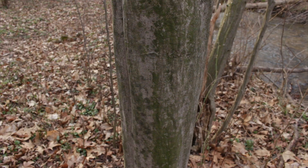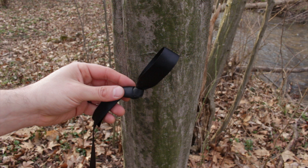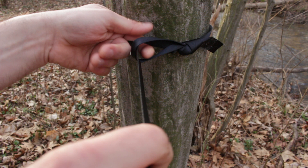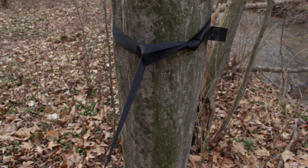Now I'm gonna show you how to hang it. Here's the tree I want to hang it from — all you're gonna do is take this strap, bring it around the tree like that, take your long end, and just feed it through like that. And then that side is done. You're gonna do the same thing to your other tree.